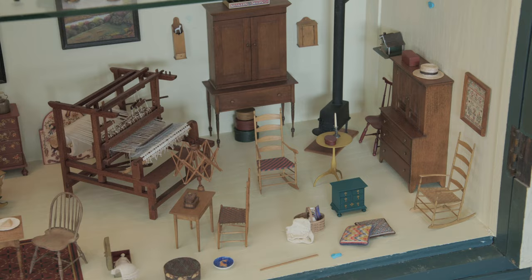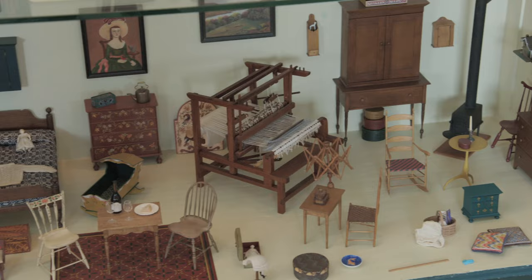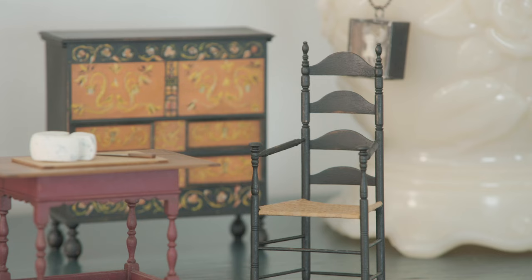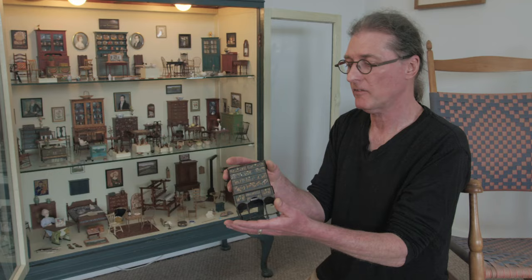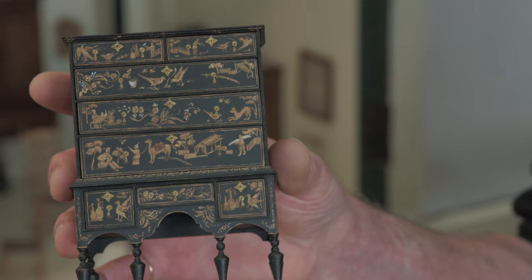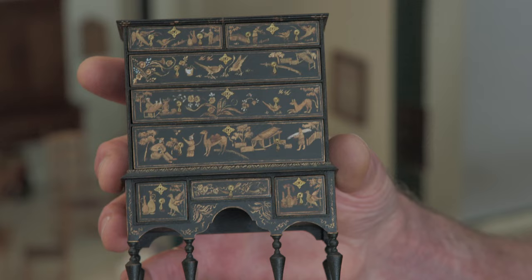Miniatures is basically like doing a sculpture of the original piece. I tour a lot of older homes and different museums and I look at a lot of objects and interiors. This piece — the original full-size piece — is in the Metropolitan Museum in New York. It's a William and Mary High Boy, and I was really working from photographs to actually make the piece.